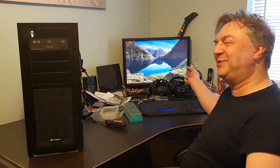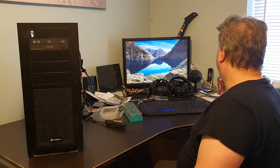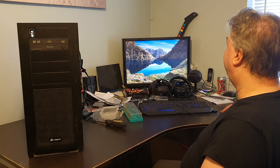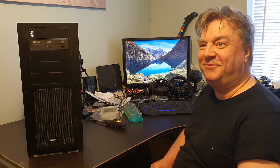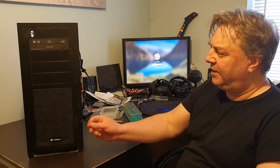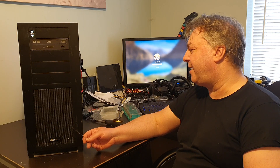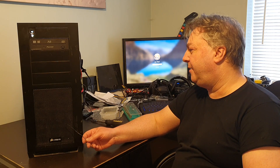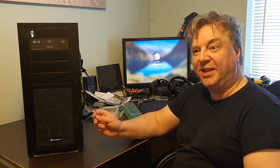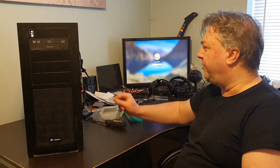I wasn't expecting it to boot into Windows — I didn't think that would happen, but there we go. What a surprise — what a turn up for the books. There we have one working built PC. I need to work out why this one fan isn't running at the moment — I might be able to plug that straight into a header on the motherboard. But great — there we go, one built computer, solid and working.